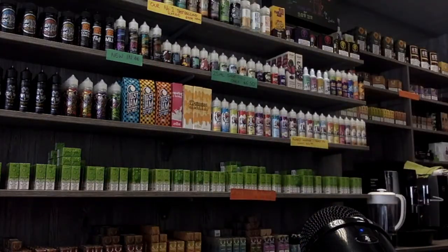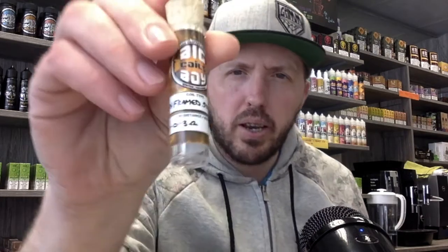I thought I'd start off with a little bit of what I've got at the moment. If you watched my last video, I did an interview with Shane from Big Boy Coils and he told me he had some mech framed staple coils - that's what they're called.